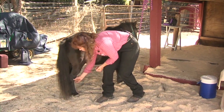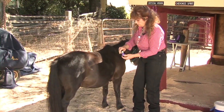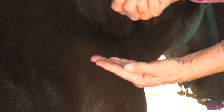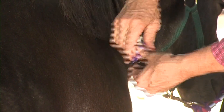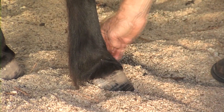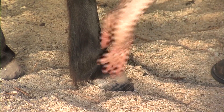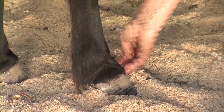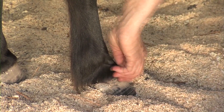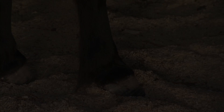Now we're going to move to the front. Again, some more Valor. Activate three times — one, two, three. VitaFlex, three times. A little bit in the back. One, two, three.